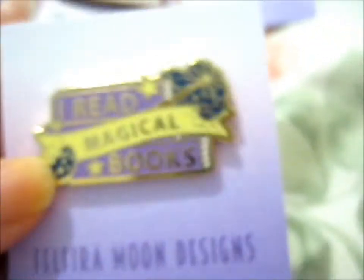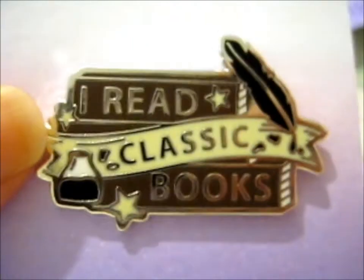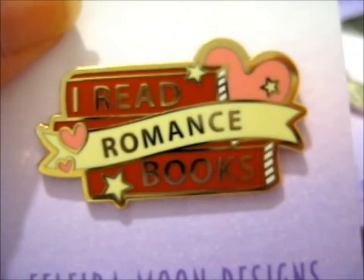So this one is 'I Read Magical Books,' this one is 'I Read Classic Books,' and this one is 'I Read Romance Books.' There are other ones I could've gotten, but these are the main ones that I wanted. And these are all A-grade, all three of them, and obviously the Kickstarter ones are A-grade as well.